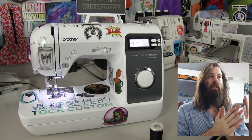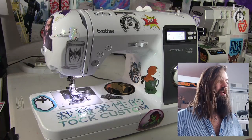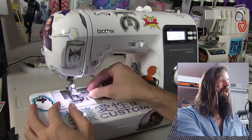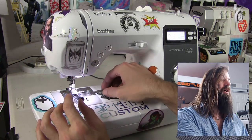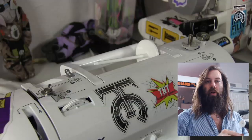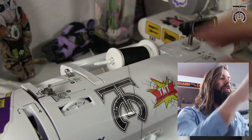I'll probably end up memorizing my favorite stitches. Now that the machine is on, we can get ready to thread this thing. Something I like about these newer Brother machines is most of them have a drop-in bobbin casing, which is really nice. First we're going to wind a bobbin, and then we're going to thread the top. To wind our bobbin, we are going to put our thread on the top of the thread bar and then hold it in place with the stopper.